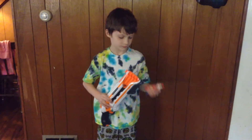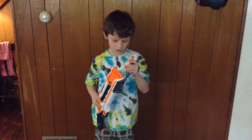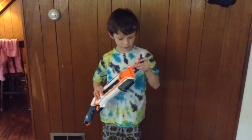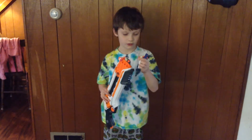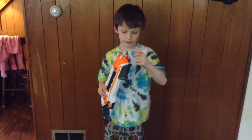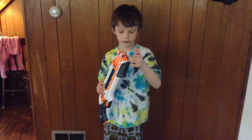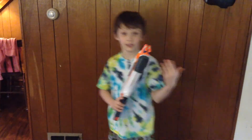I'm gonna load the gun now. One, two, three, four, five, six, seven, eight — it takes eight darts. Now let's go to the kitchen.